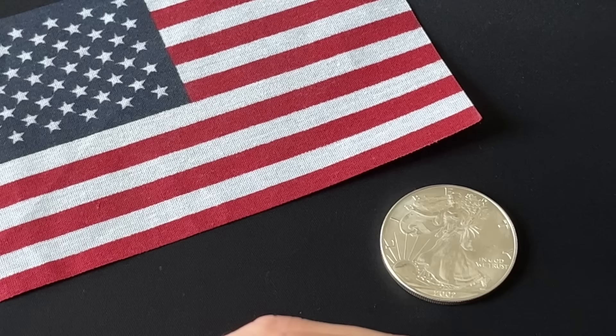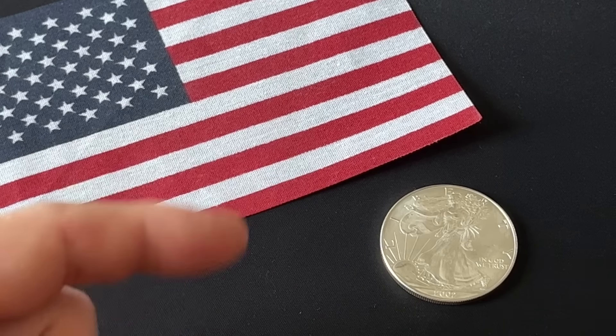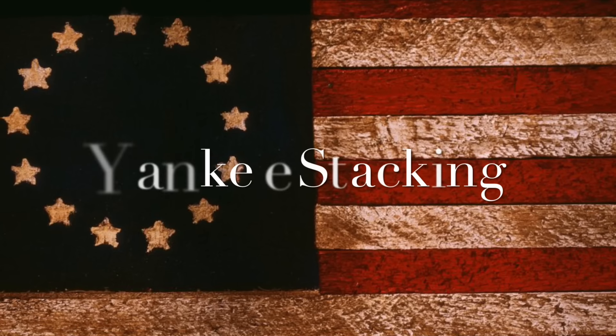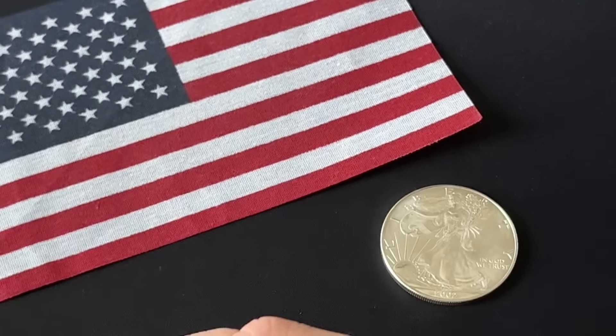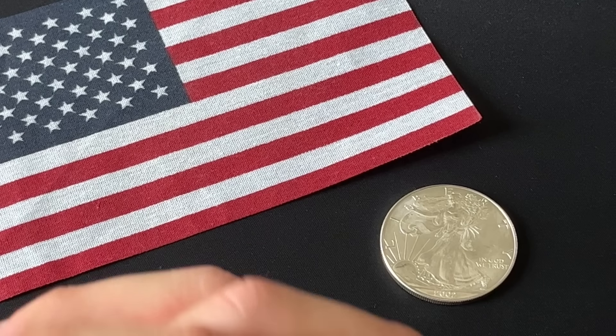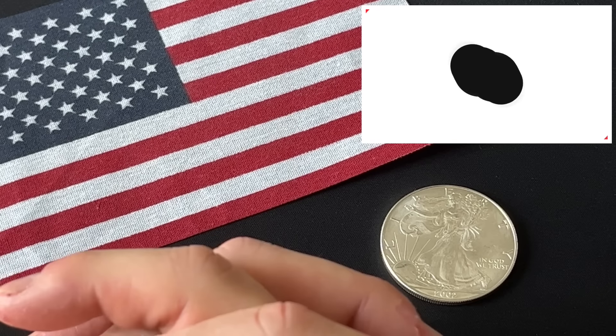It's been years since I pulled out all my silver and did a full stack video. Let's do it. Hey everyone, thanks for watching Yankee Stacking. Now before I take you downstairs and show you my full silver stack, a few quick things.